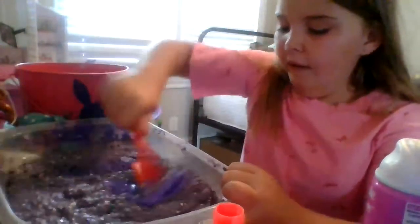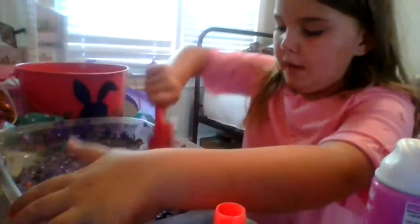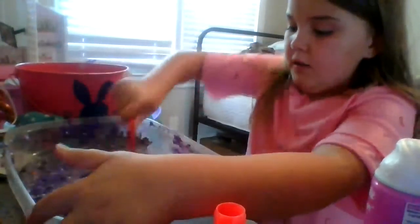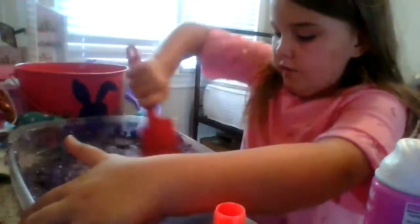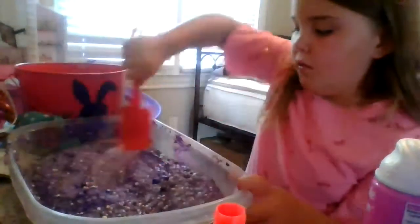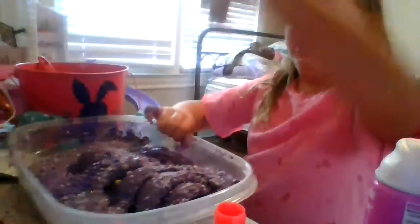I just want to add some color. We can't make it too bad because we can't use any more. I'll put a little red in a sec. We don't need this spatula — we can just use our hands. Dig in.